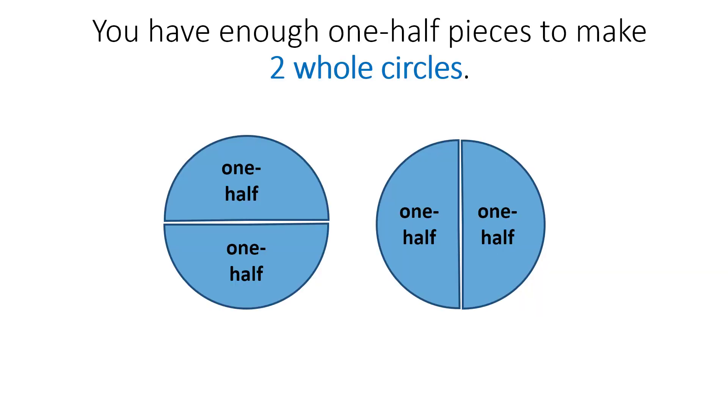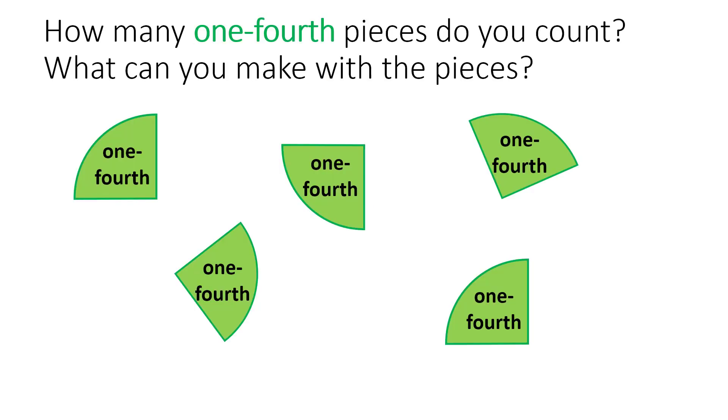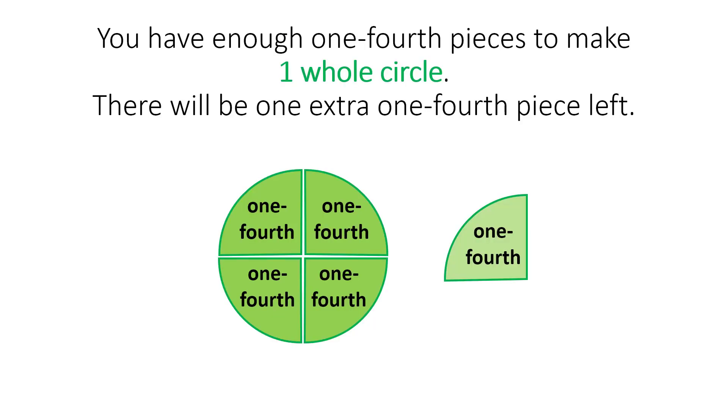You have enough one-half pieces to make two whole circles. How many one-fourth pieces do you count? What can you make with the pieces? You have enough one-fourth pieces to make one whole circle. There will be one extra one-fourth piece left.